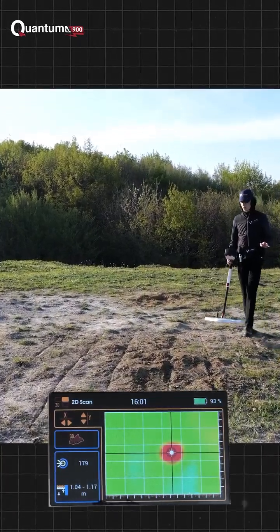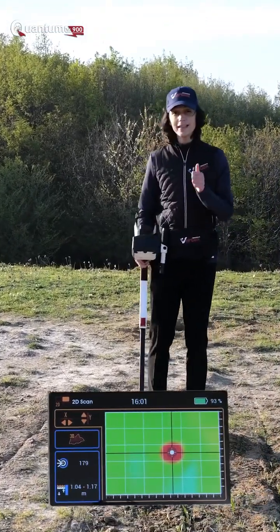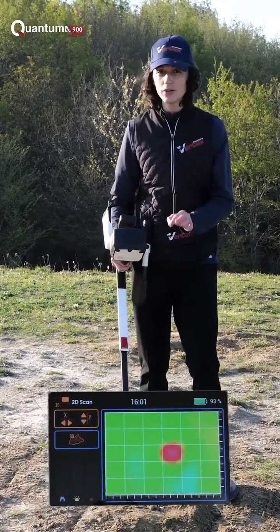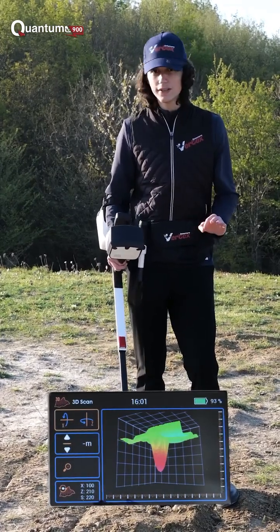After we are done with the scanning, we are now able to determine the size, the depth, and the type of metal that the Quantum VX900 has detected through 2D and 3D imaging technologies.